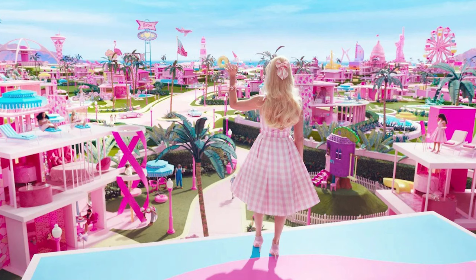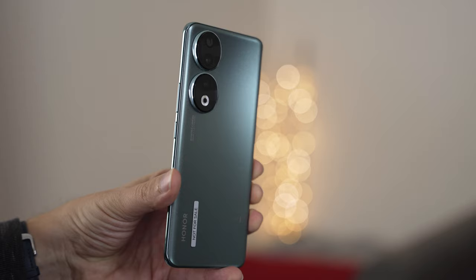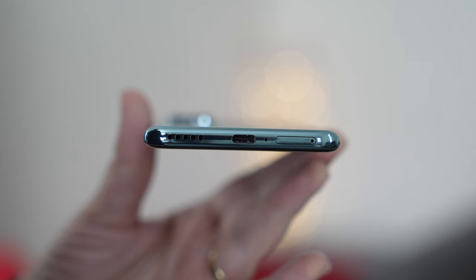The Honor 90 is unapologetically plastic, and that's not a bad thing. That adds to the lightness of it. The Honor 90 is very handleable, thanks to its curved back, curved display, plastic frame, and that matte finish plastic back. It really is a very usable device without a smartphone cover on it.